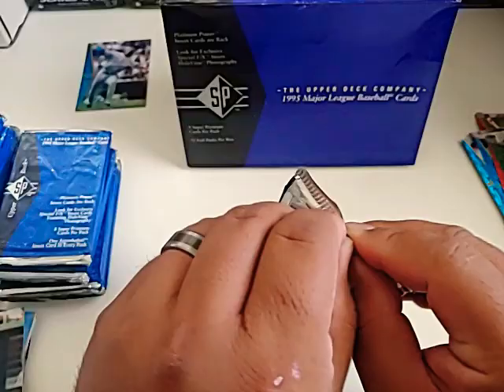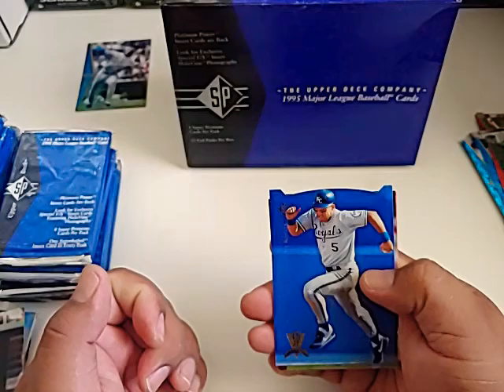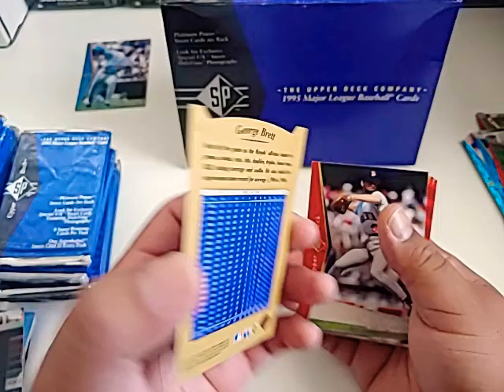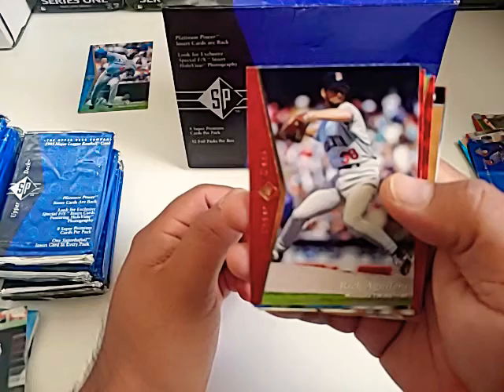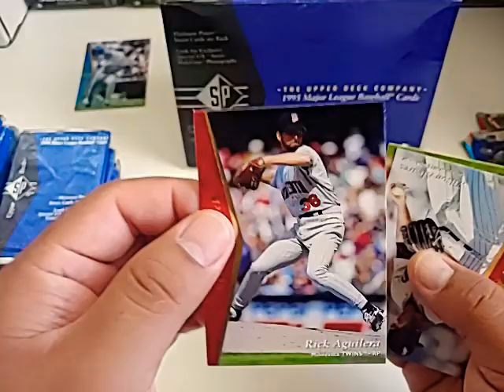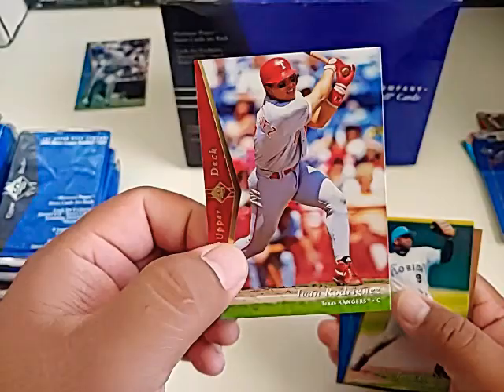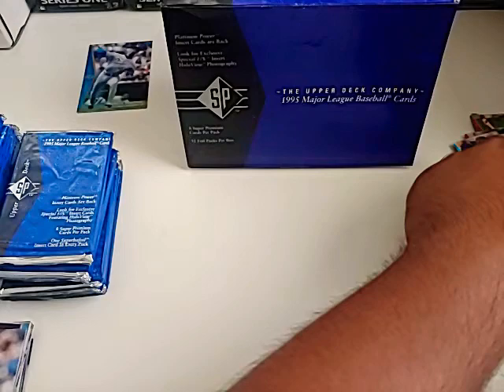That's Hall of Famer Wade Boggs right there, and a Dave Clark. I wonder what else we can find — still looking for Jeter, still looking for A-Rod, definitely want that Nomo being a Dodger fan. George Brett — put that guy aside. Wilson Alvarez. Ivan Rodriguez — there's Pudge right there. Nice Hall of Famer. That's a really nice card. Terry Pendleton.